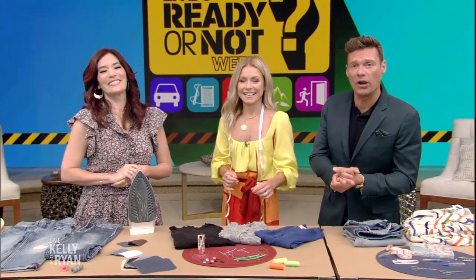For more information on all of these tips, you can go to kellyandryan.com. We'll be right back.